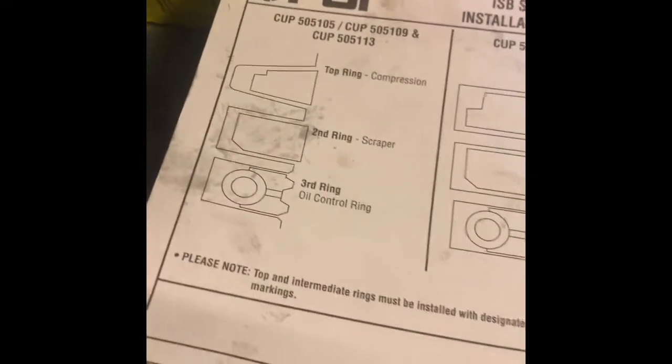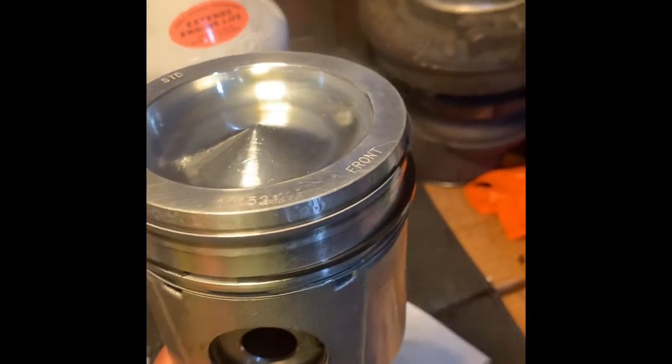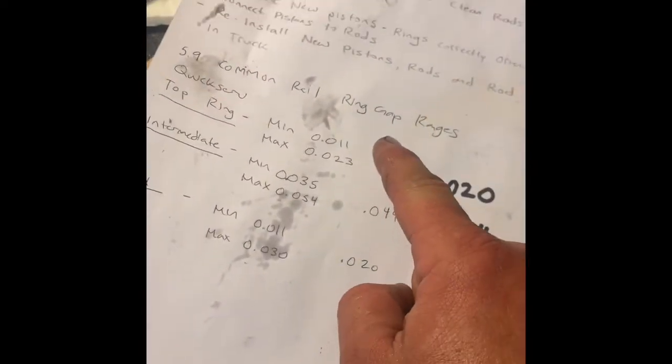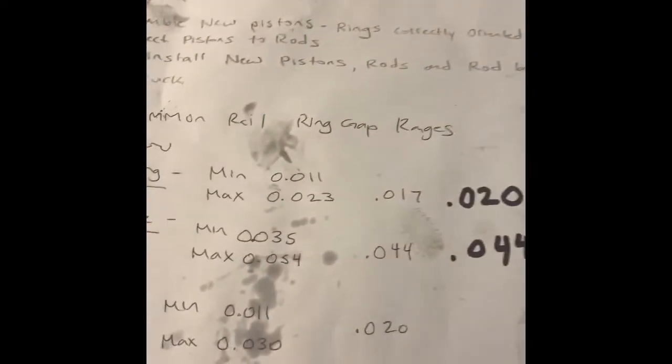This is a Cummins PAI overhaul kit - it's very detailed with a spec chart covering your compression ring, scraper, and oil control ring. Before doing any ring installation, I measured all my ring gaps in the cylinder bores. This kit was incredibly accurate - I didn't have to file a single ring. The compression ring quick-serve spec is 11 to 23 thousandths; mine were all 20 to 22 thousandths. Our intermediate ring averaged about 44 thousandths, within the recommended 35 to 54 thousandths range.